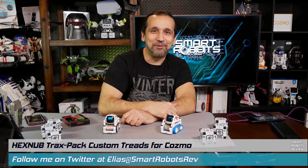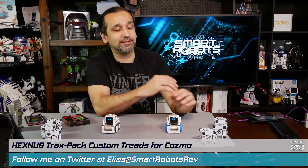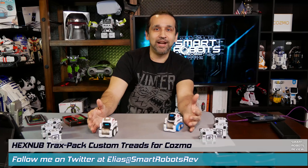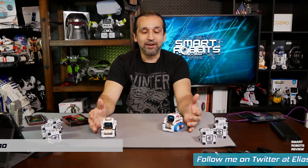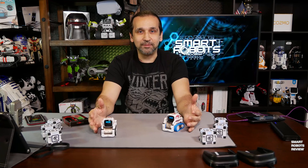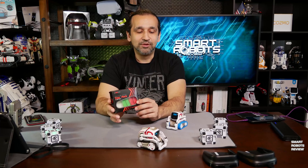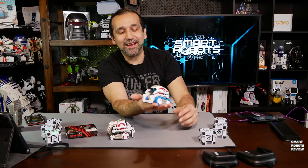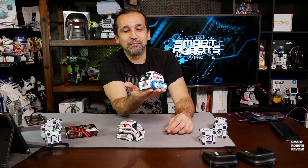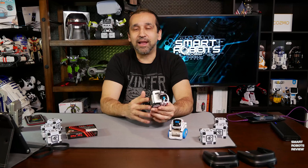Hey everyone, welcome back to Smart Robots Review, the show that reviews robotics and other fantastic tech from around the world. I got Cosmo with me today and we're here specifically to talk about Hexnub, an awesome accessory and gadget manufacturer that sent me these new sporty treads for Cosmo.